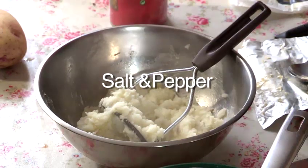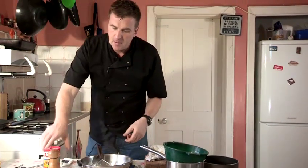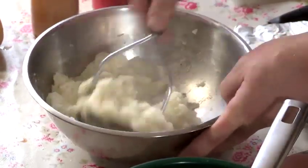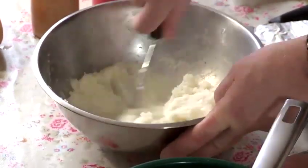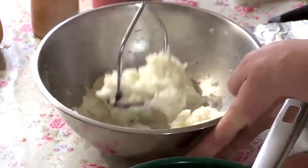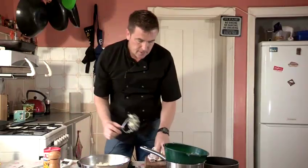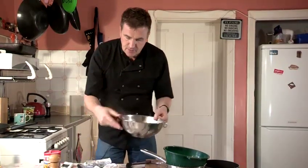A lot of professional kitcheners don't use black pepper — they use white pepper so you can't see the grains in it. But I like to see what I'm eating. Here we are, mashing it through — nice and creamy. Here we have a nice creamy mashed potato.